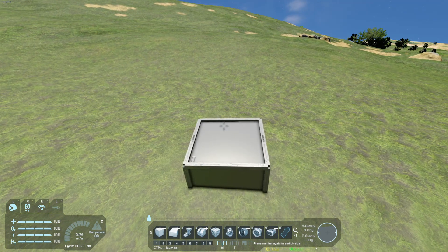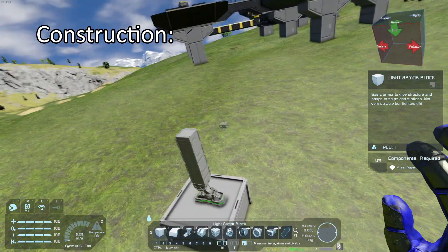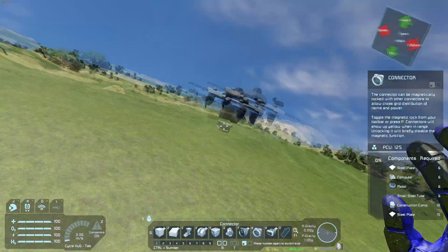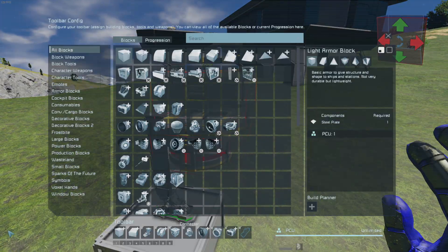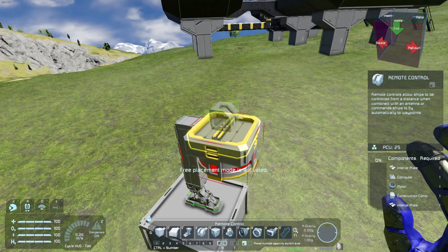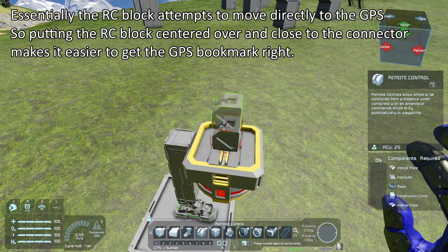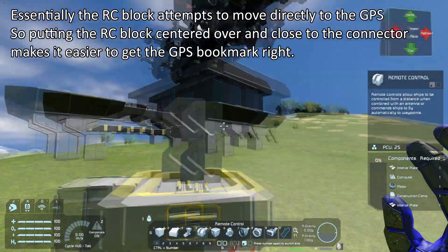So the building part. You do not technically need landing gears for them. I'm building this in creative to make my life easier for the sake of the video. A connector to move things from A to B is essential — since we're building a cargo drone to move stuff from this outpost to the other, we will need a connector. Next up we need a remote control block. I prefer to put these as close to the connector as possible, since it has to do with lining up the GPS for the docking. So one will be docking for one connector and the other for the other connector.